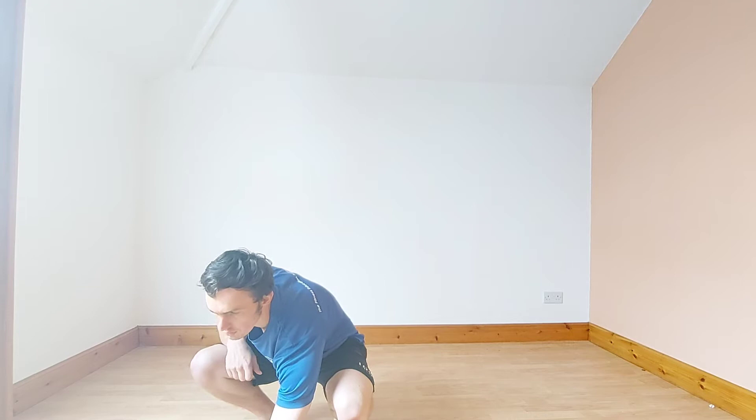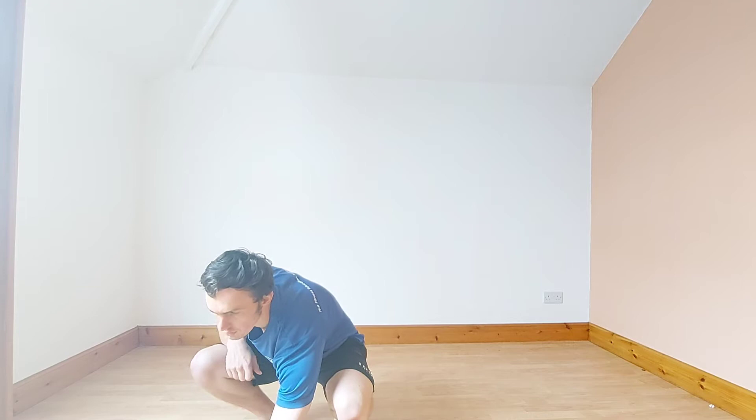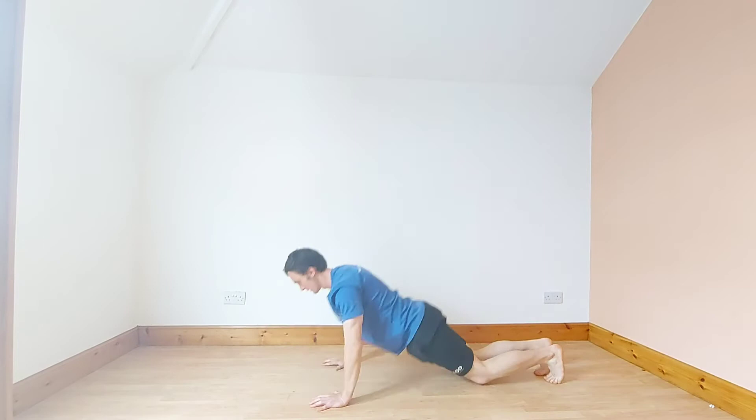3, 2, 1. Let's go. High knee burpee. 10 seconds. Fast as you can. 10 seconds in.